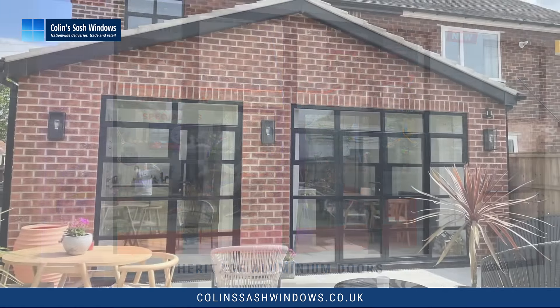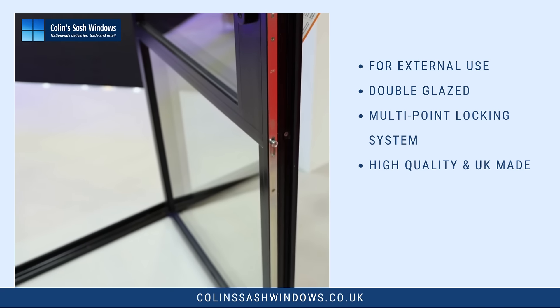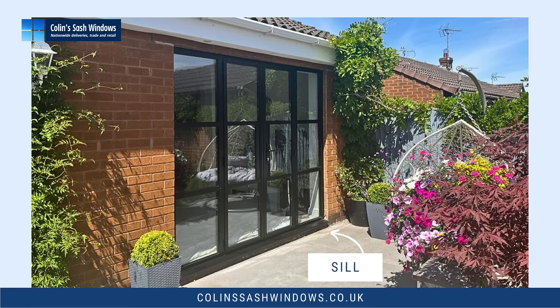These are made for external use, they're double glazed and as you can see they have a multi-point locking system and a threshold. Normally they'd be fitted with a sill but these are only for demonstration purposes.